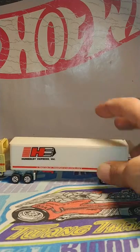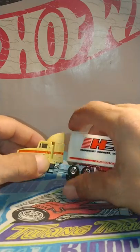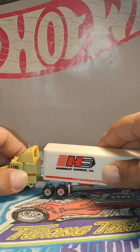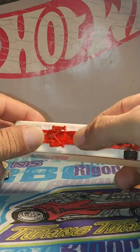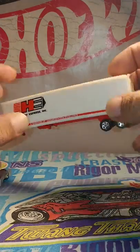I really like this. It's got a metal body and a metal base. The top part here, that's plastic. The trailer — that red right there — that's metal. But the rest of it's plastic.